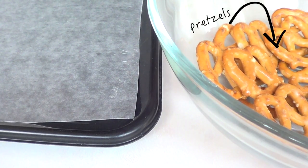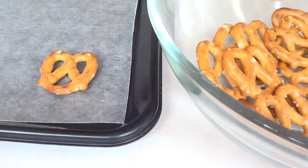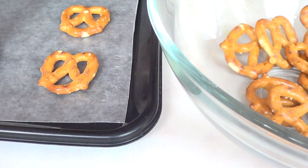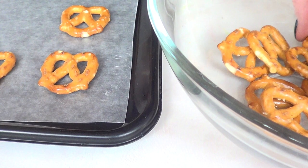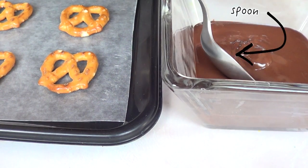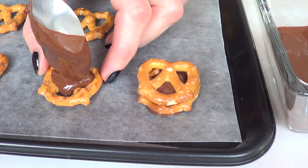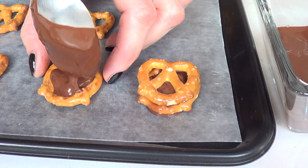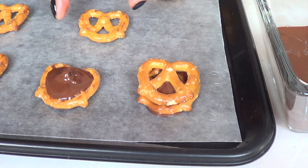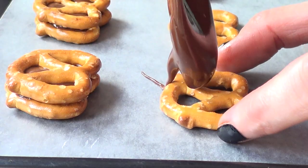I'm using some pretzels in this shape. Quantities depend on how many sandwiches you want — just remember, two pretzels make one sandwich. I'm going to start by laying all my pretzels on my tray with the wax paper on it. Then I'm going to take a spoon, grab some chocolate, and place it in the middle of my pretzel like so. I'd suggest not adding too much, but just enough until everything is covered. Then place the other pretzel on top to sandwich it.